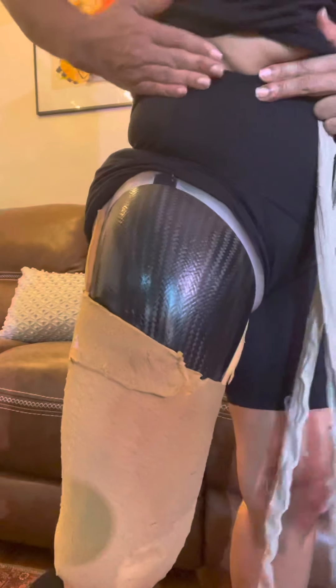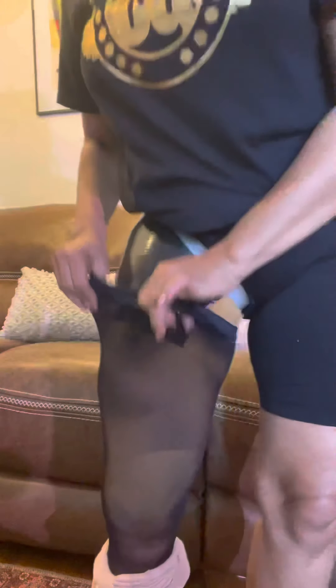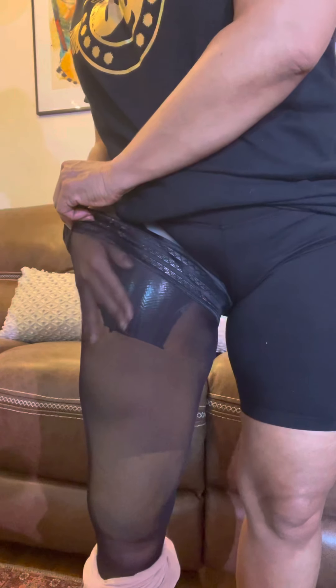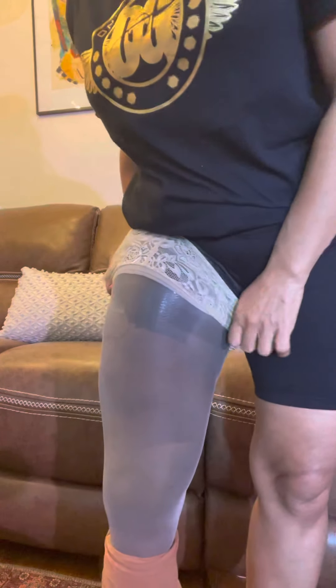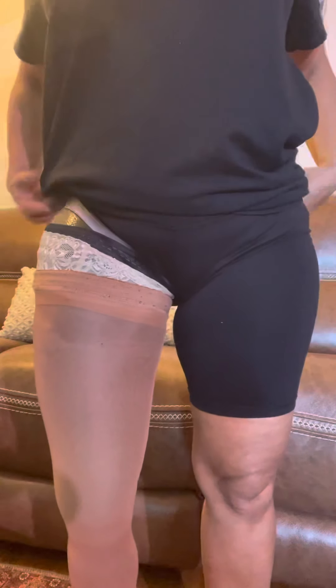I pull up my three layers of thigh highs. I use these because in the sun, if you don't have the black one on, you can see all the mechanics of your leg. Then I pull out my next layer — this is the shadow color — and then I pull up the cosmetic cover that I get from the prosthetic place. Then pull your shorts down like that.